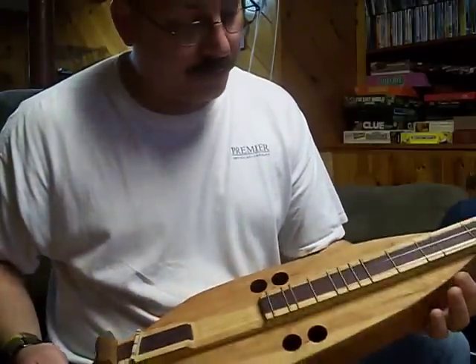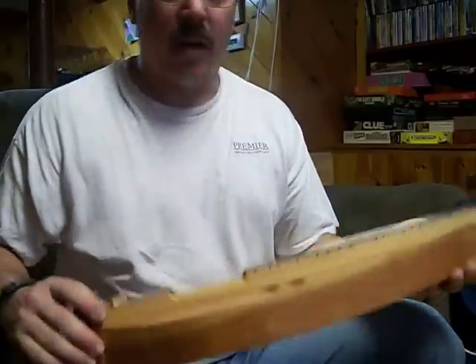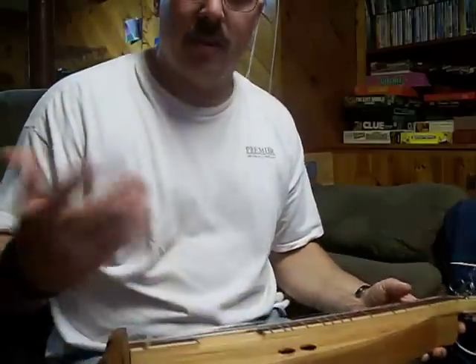Mostly cherry wood, some purple heart. Anyway, I wanted to let you hear how it sounded.